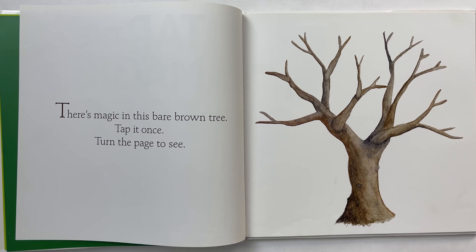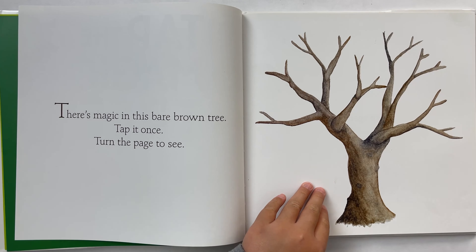There's magic in the bare brown tree. Tap it once. Turn the page to see. Let's tap.